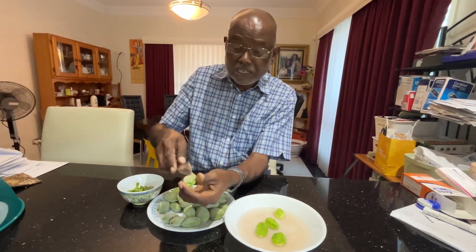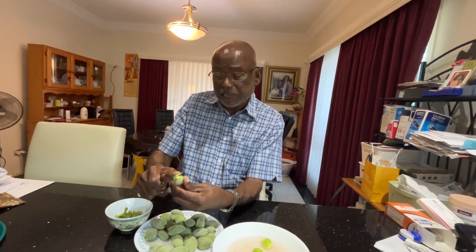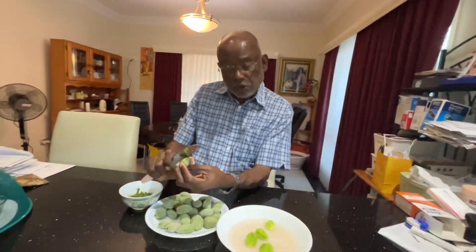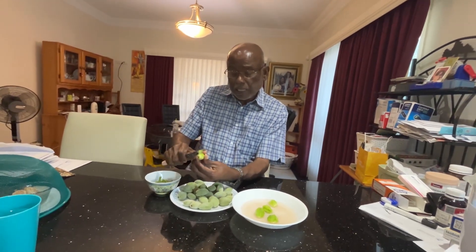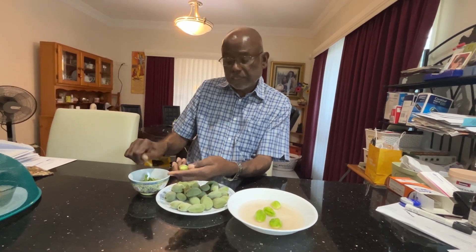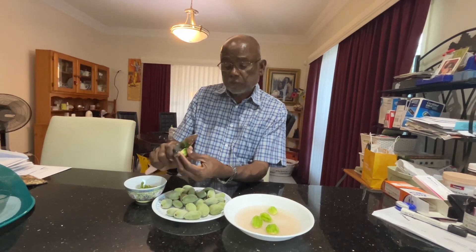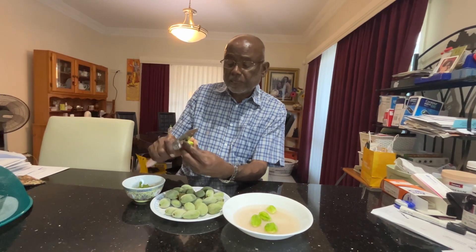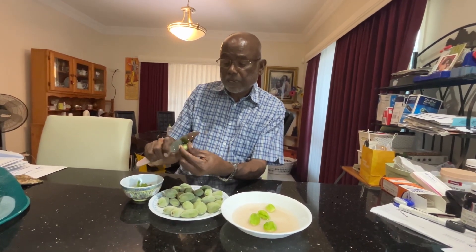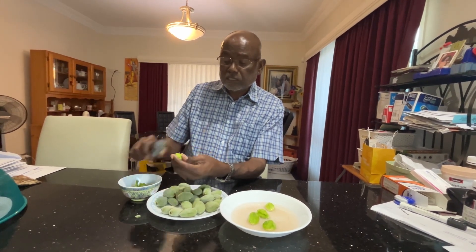If you look at the skin, they are a little bit powdery and hairy type — that's really bitter. But when you remove that outer layer of the skin like this, then they are really like a green sweet mango. So when you remove the skin like that, you get a super clean nut inside.